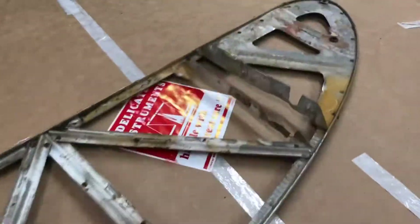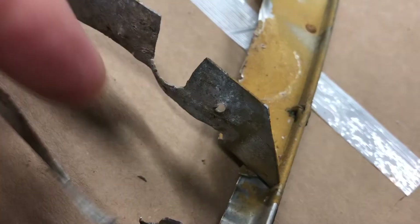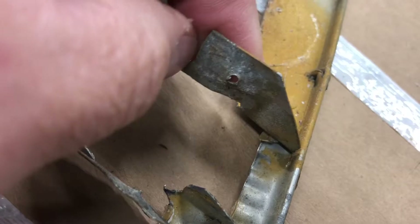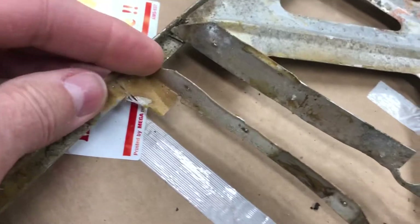Here is the inboard rib. You can see there's some amount of corrosion where it tucks into the spar, so I think there's a little bit of moisture transfer going on. And this one broke. So it looks like I'll be making some of these parts.